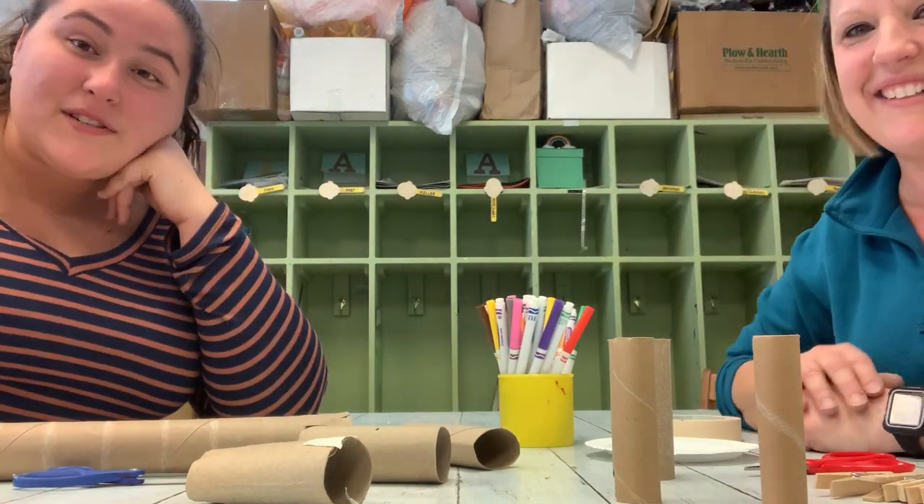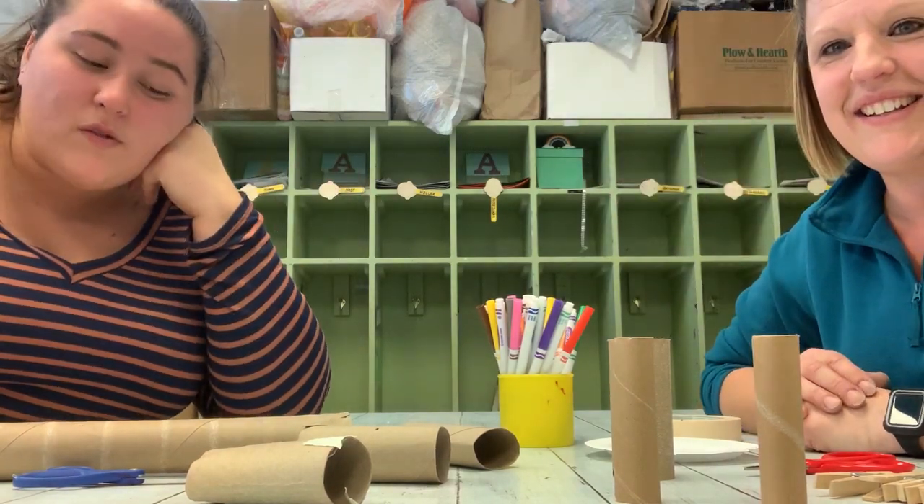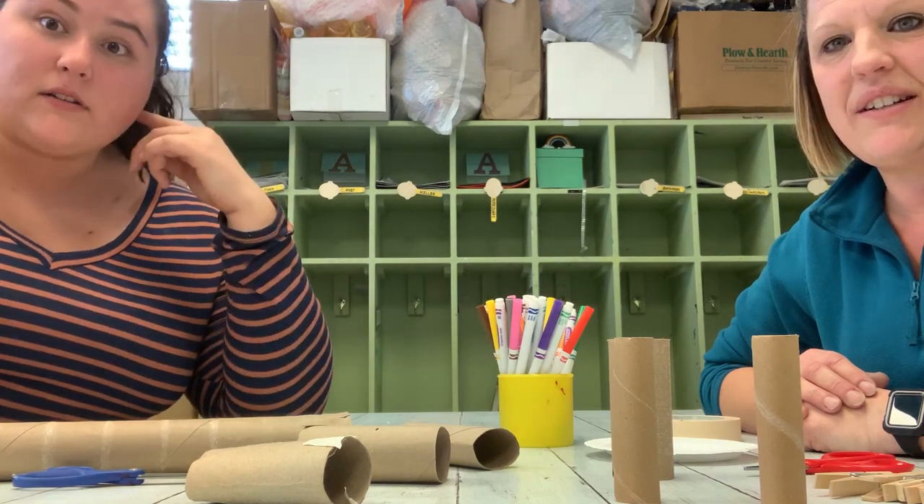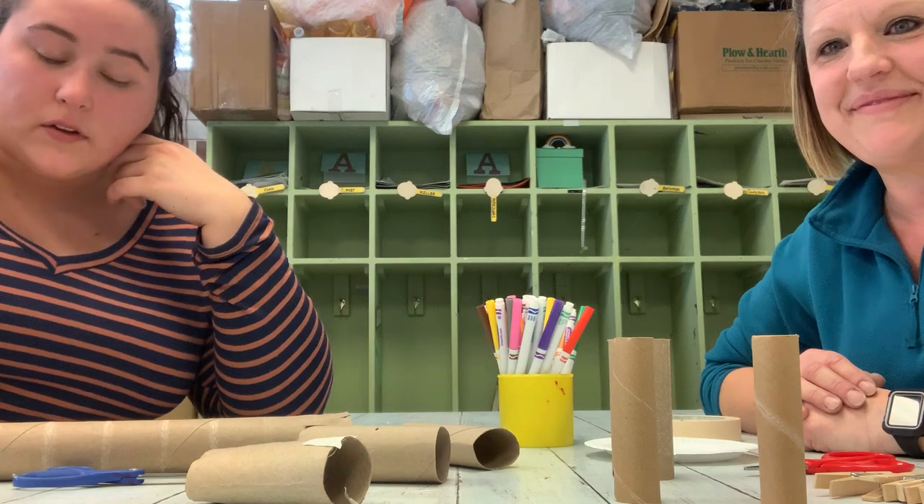Hi friends! Hi! We miss you so much! We hope you're having fun at home. We went around the classroom today and decided we were gonna do some art and some building. We know you love both of those things.